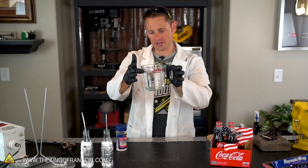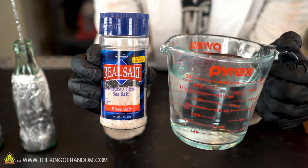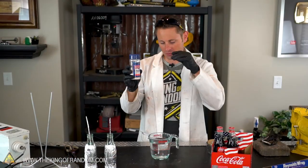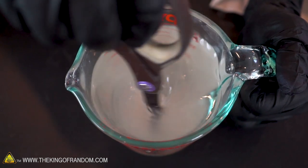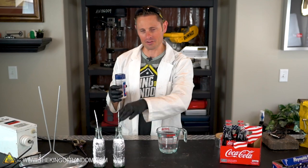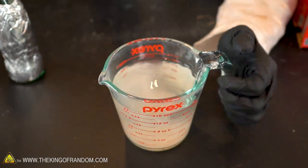To mix up our salt water concoction, I filled up this little glass dish with some water and picked up some real sea salt. All we're going to do is dump some of this in, mix it around for a couple of minutes until as much of the salt has absorbed into the water as possible, then pour it into our bottles until it comes up and relatively matches the top line of the aluminum foil.